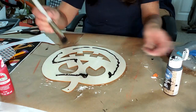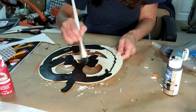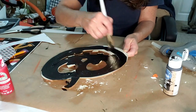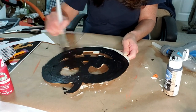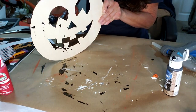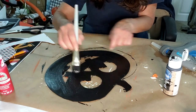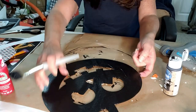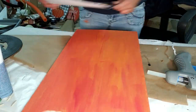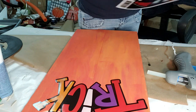Now I'm going to take the pumpkin and use the black chalkboard paint and apply it all over the pumpkin. Now that the signs are dry, I'm going to take these window clings and start positioning them on the board.